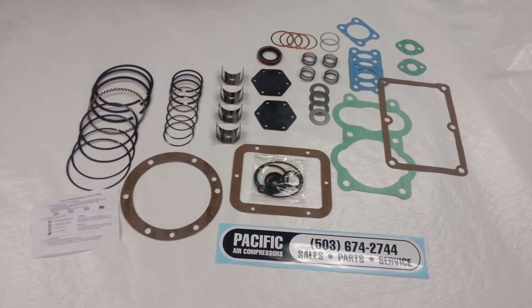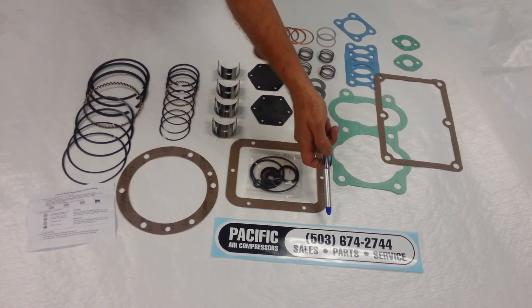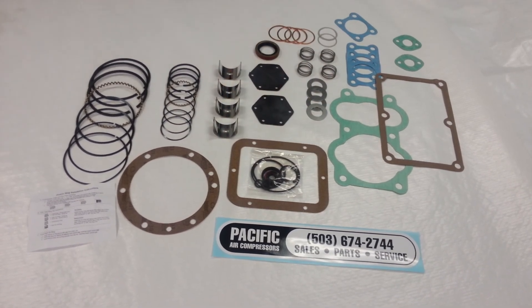You can always visit us on eBay at Pacific Air Compressors, or for technical questions call us at 503-674-2744.